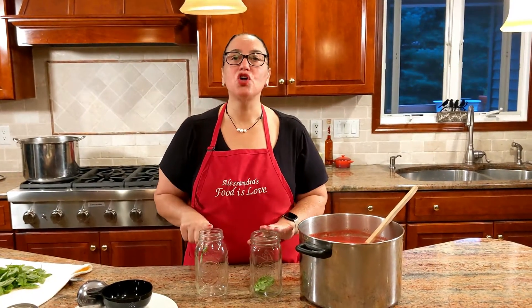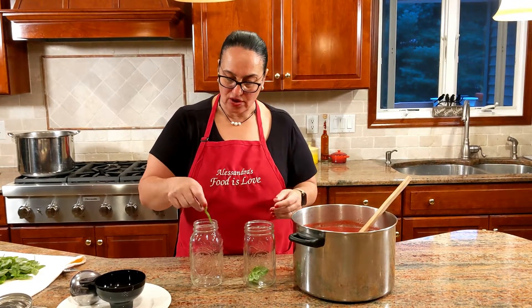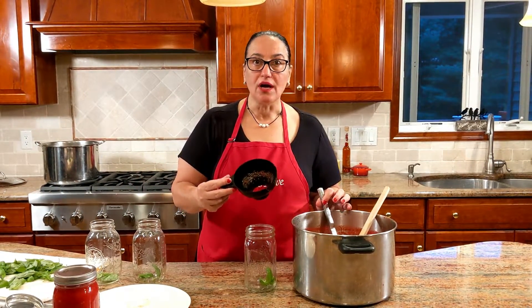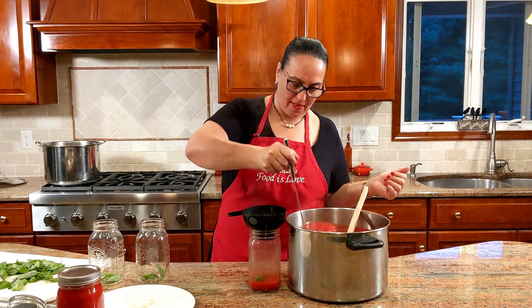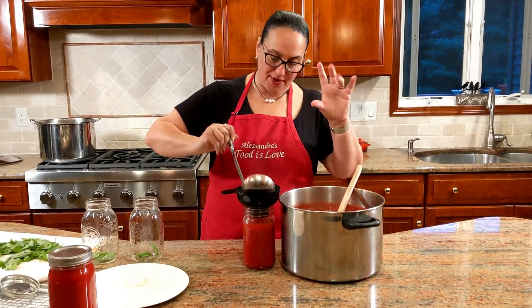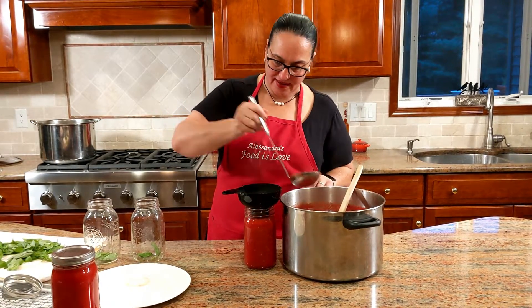Very important: the jars can be used over and over, but the lids only once. So once you use your tomato sauce, get rid of the lids and recycle them so you don't get confused. Put a leaf of basil right in. The sauce is boiling hot. This is a special canning funnel — otherwise a regular one works too — you can get it at any canning store or on Amazon. Don't fill it all the way up, but don't go too low either. As a guideline, I use the rim where the lid closes.